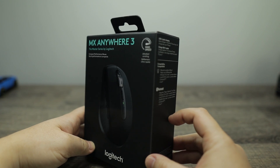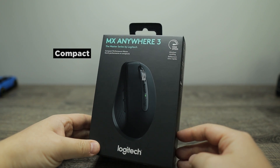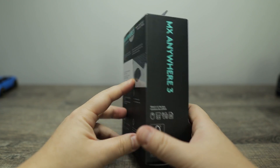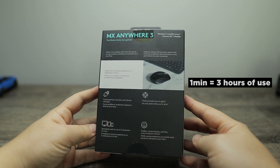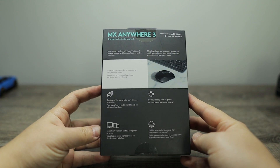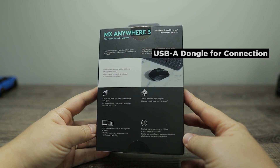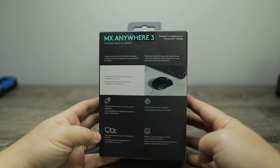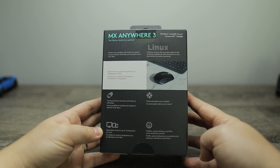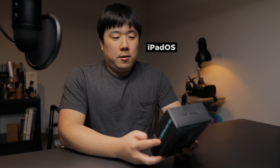Let's go ahead and examine what's on the box. It says MX Anywhere 3, the Master Series by Logitech, compact performance mouse. It is USB-C quick charging - quick charge in one minute for three hours of use. Full charge lasts up to 70 days, and you can use it via USB dongle or Bluetooth for Windows, Mac, Chrome, or Linux, and also iPad OS.